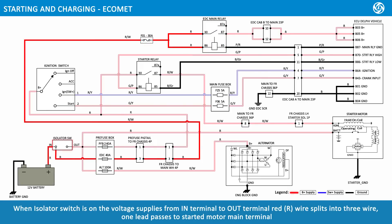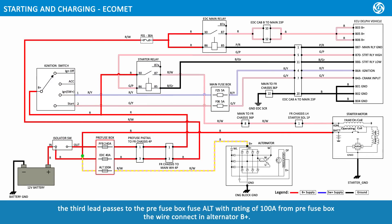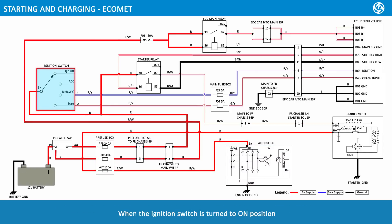When the isolator switch is ON, voltage supplies from IN terminal to OUT terminal. The red wire splits into three: one lead passes to the starter motor main terminal; a second lead passes to pre-fuse box fuse PFB2 rated at 40 amps, which splits further — one lead to ignition switch B-positive, and another to starter relay pin terminal 30 through 4-pole interconnectors. The third lead passes to pre-fuse box fuse alternator rated at 100 amps, connecting to alternator B-plus.